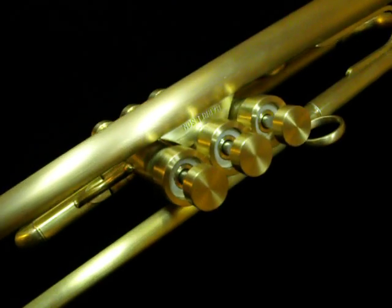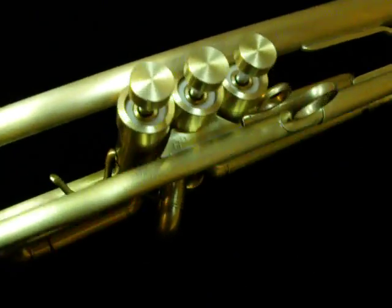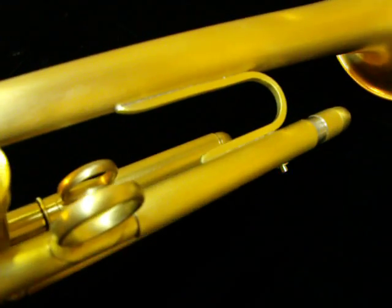The HT3 is built with two 1/4 inch top braces and one brace between the bell and the lead pipe.